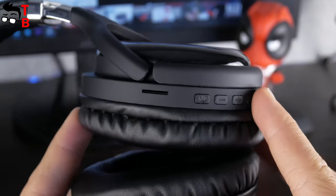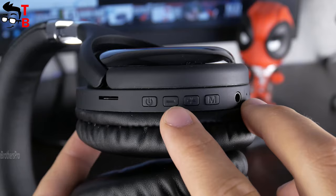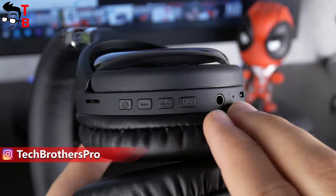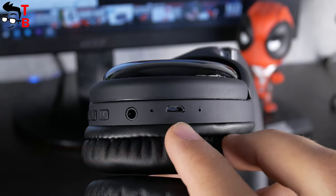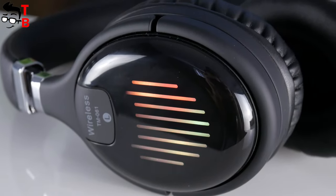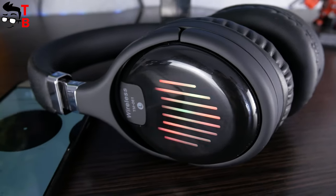All the buttons and connectors are located on the right ear. There is an SD card slot, power button, volume up, down, mode selection, 3.5mm audio jack, indicator light, and microUSB charging port. Also, I like this LED sound equalizer. It is not just a picture – when the music plays, it is glowing.